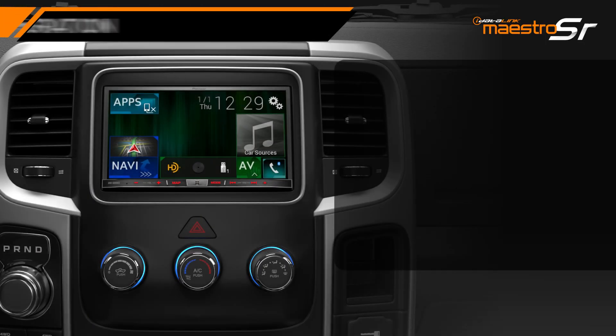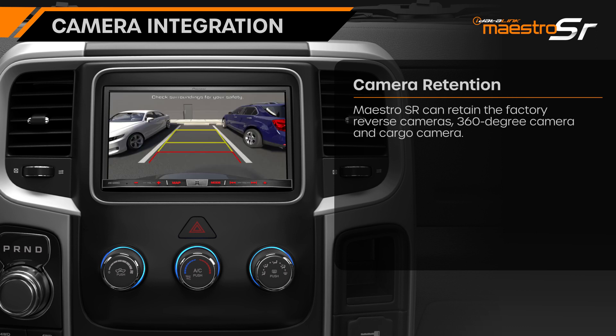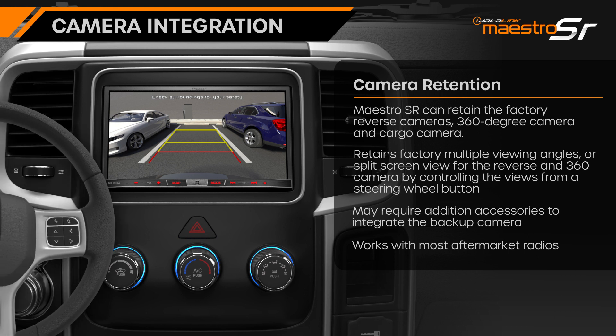In addition to vehicle settings, the Maestro SR can also retain the factory reverse camera, including 360 camera and cargo camera. If the factory radio provided multiple viewing angles or split-screen view for the reverse and 360 camera, the Maestro SR will retain this functionality by controlling the views from a steering wheel button.